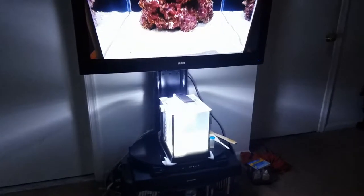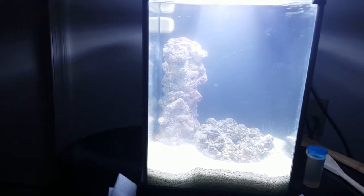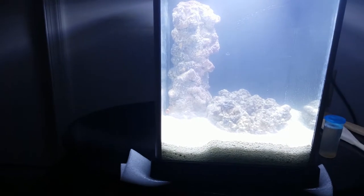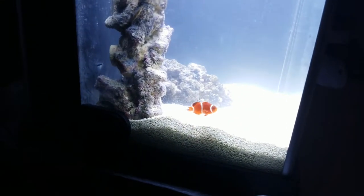I'm going to go ahead and zoom in now and show you where we're at. The water is cloudy, but I have got a maroon clown taken from my 125 gallon — looks like he was attacked by one of the other fish.